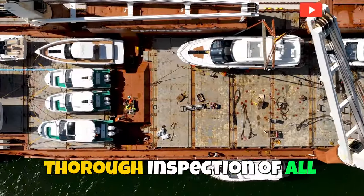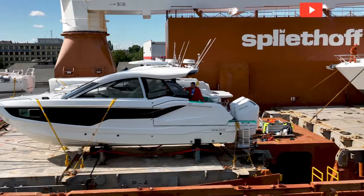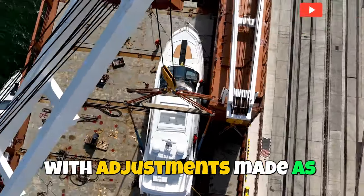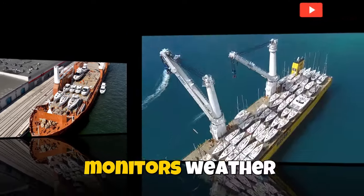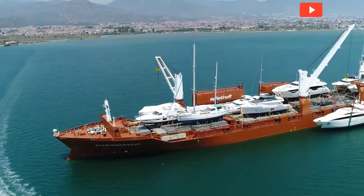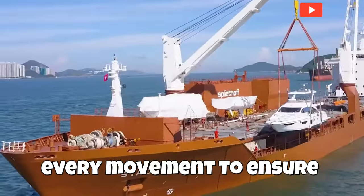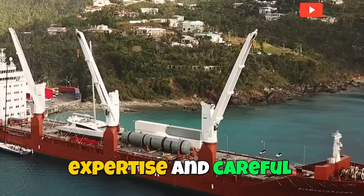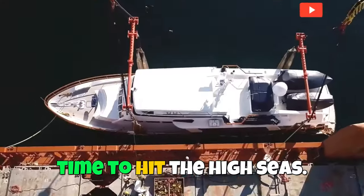The loading process also involves a thorough inspection of all securing points, making sure that each strap and cradle component is correctly positioned to distribute weight evenly. Stability is constantly monitored throughout the loading process, with adjustments made as needed to maintain balance and prevent shifting. The team monitors weather conditions closely, as calm conditions are crucial for a safe loading operation. Communication is key, with the crew coordinating every movement to ensure smooth and efficient handling. With the yacht loaded, it's time to hit the high seas.